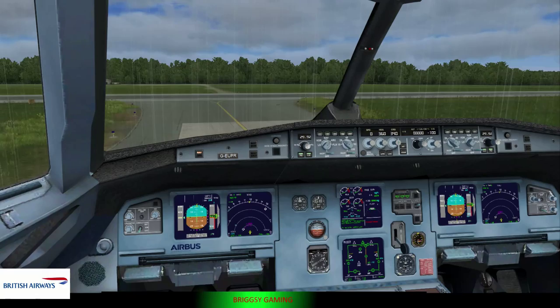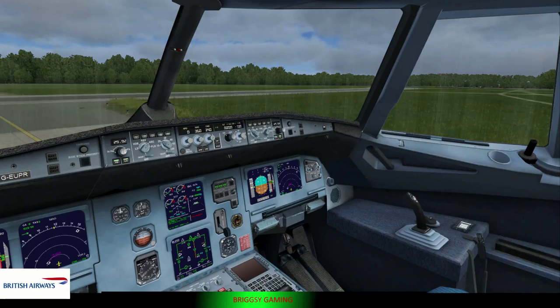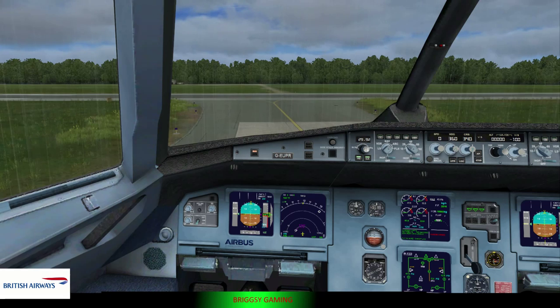As we prepare for takeoff, please make sure that your tray table is put away, your seat is upright, and your armrest is down. Please stow your individual video screen or footstool, if you have them.